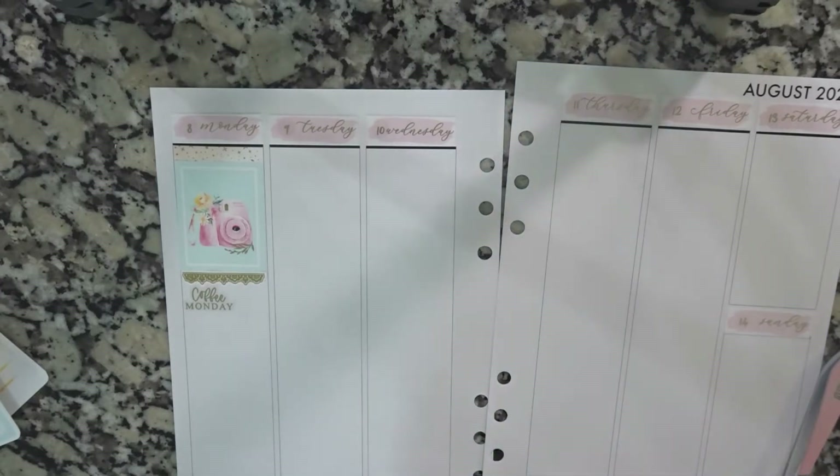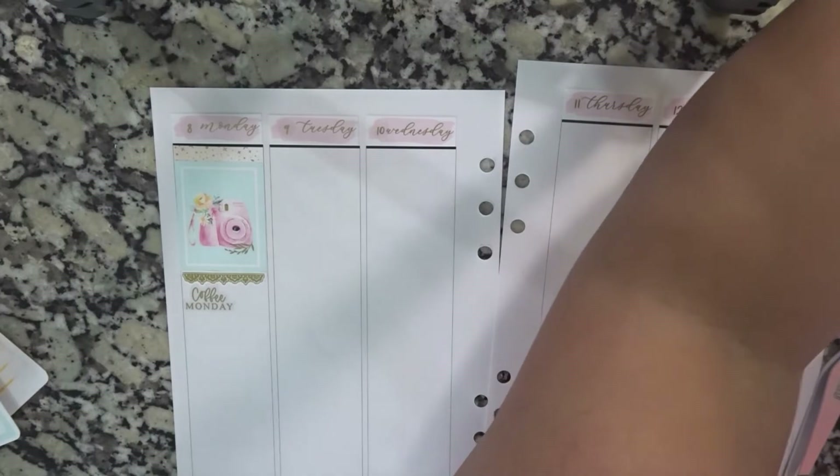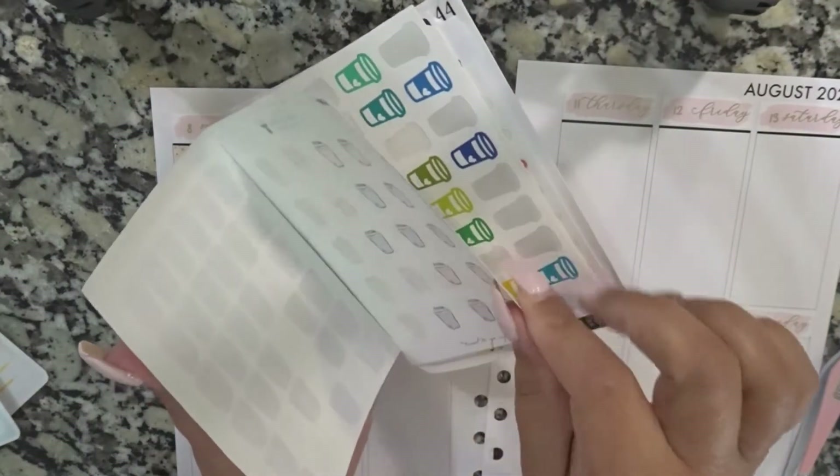I can't find the stuff that I pulled out. I literally have almost all of my sticker books out.